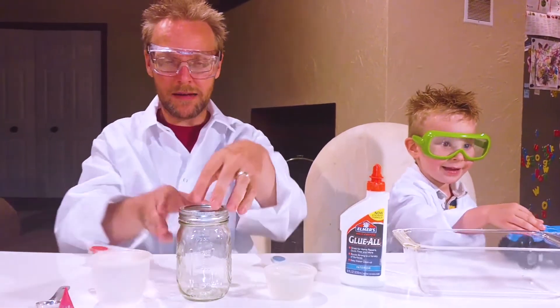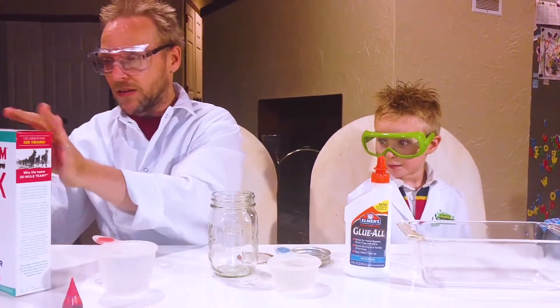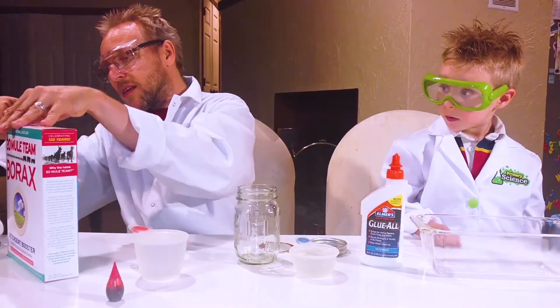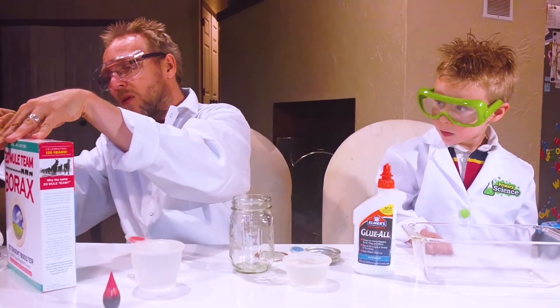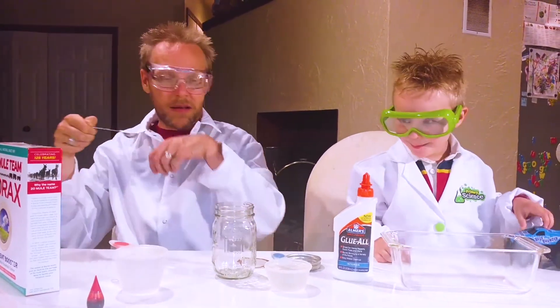We're gonna start this first part with the color. I need your help. So I'm gonna get some of this — this is the borax. Here we go!